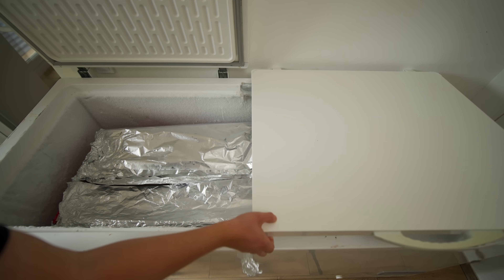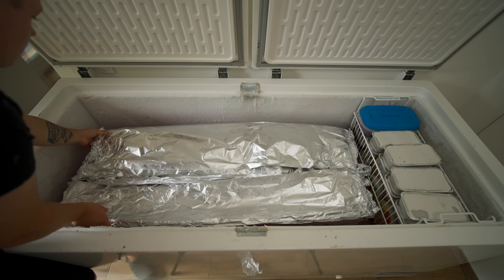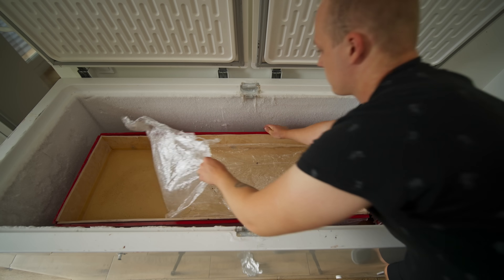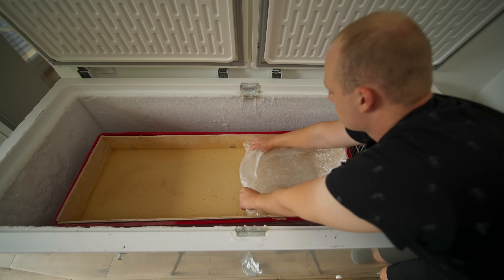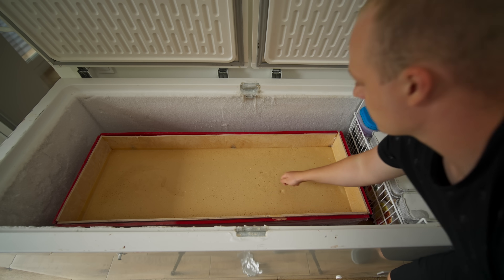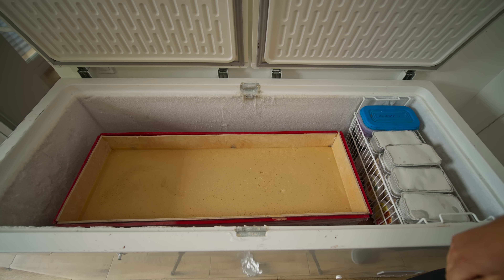All right, let's check to see what happened. We remove the foil and see that all the dry ice has evaporated, and there is a powerful spill of carbonated gas in the freezer. We check the nougat — now it is completely set, so we can take it out.